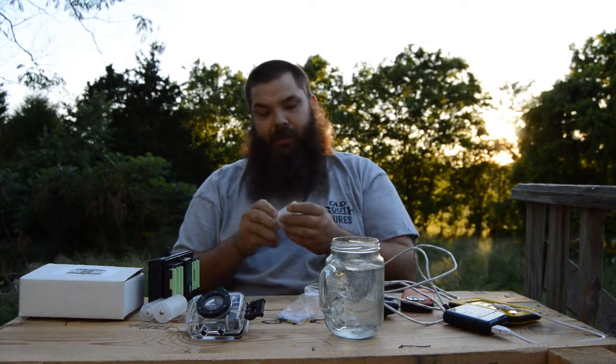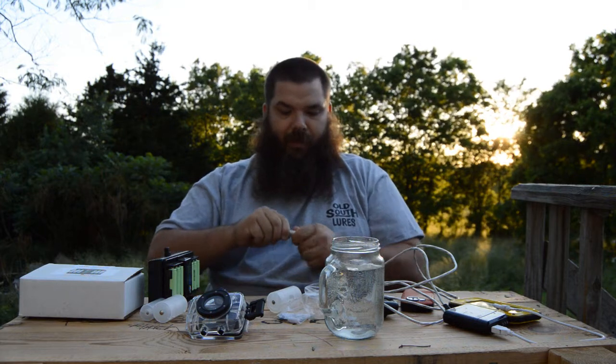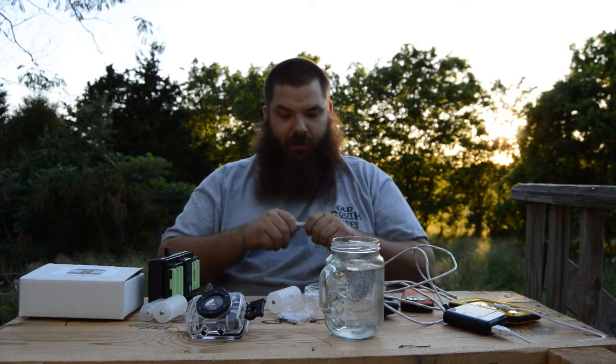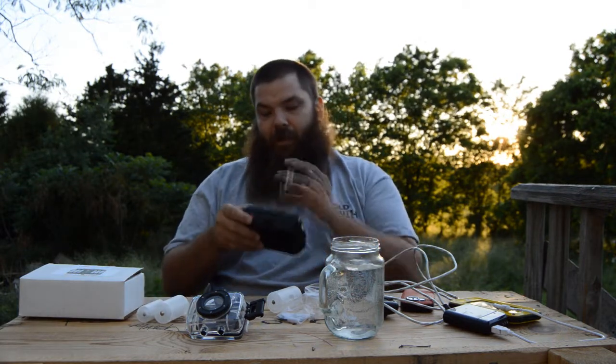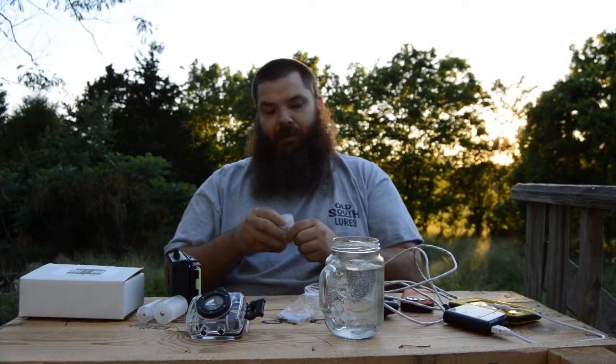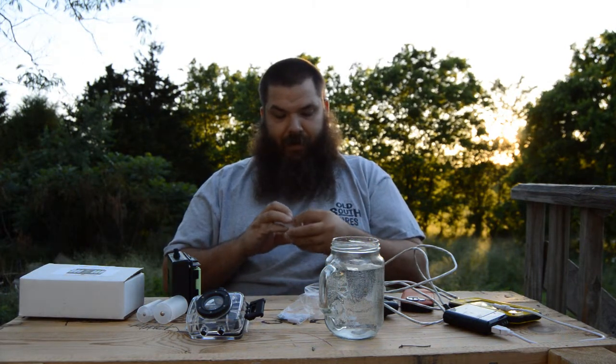Greenovative also has adapters. This is a D battery adapter running off a AAA battery. These are rechargeable AAA batteries — if you need to charge them, you stick them in your AA adapter and put them in here. You can charge them, and then you can take that and stick it in here and you've got a rechargeable D battery.